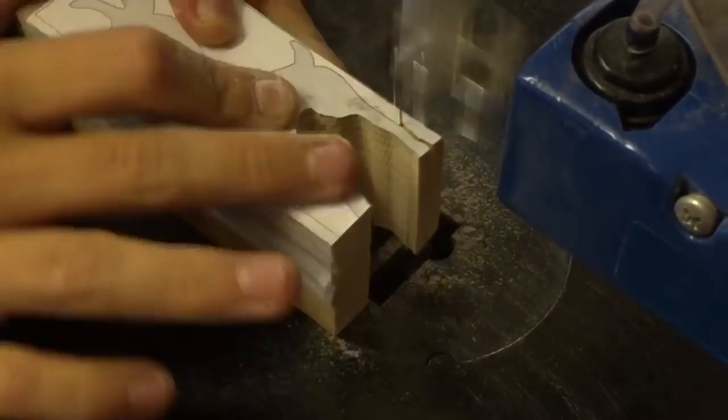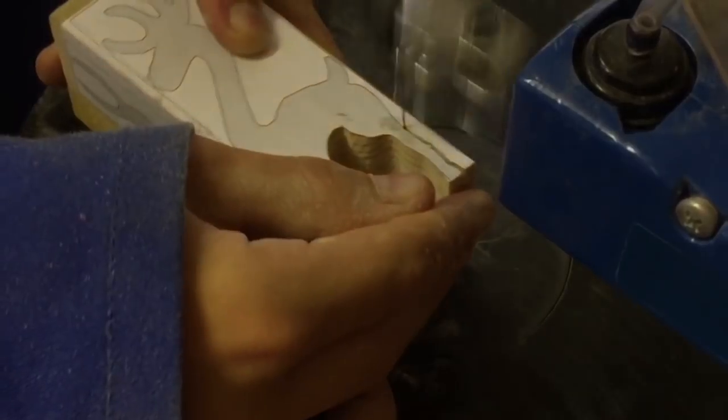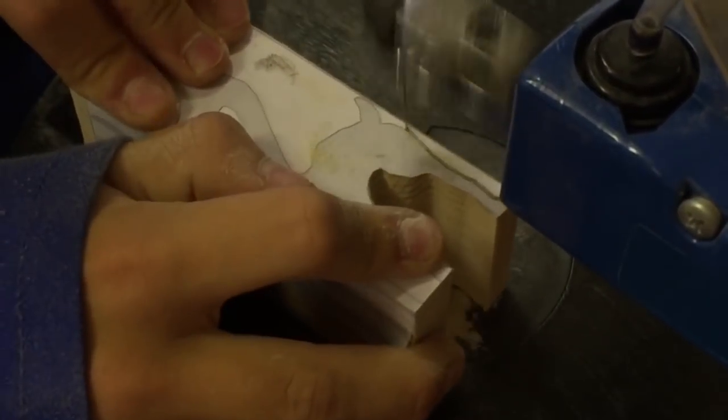For this project I'm using a number one spiral blade, which allows me to cut in all directions without moving the wood.